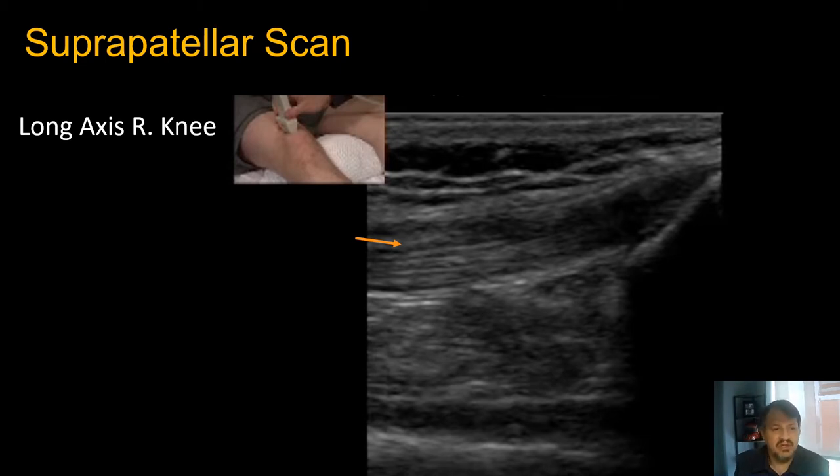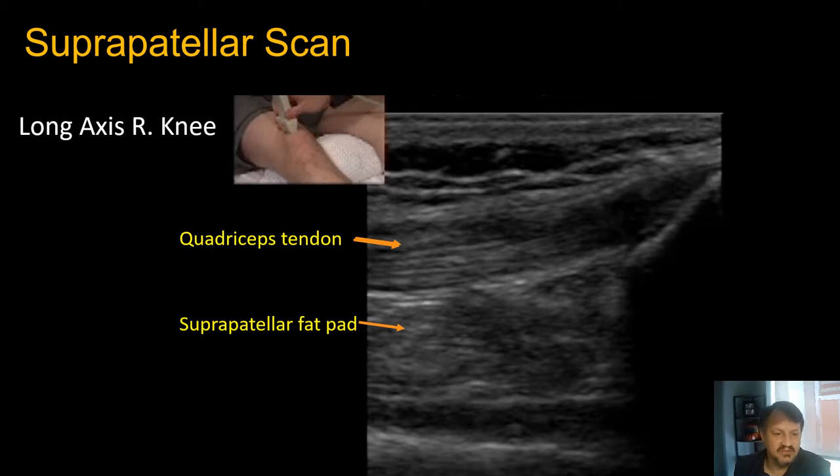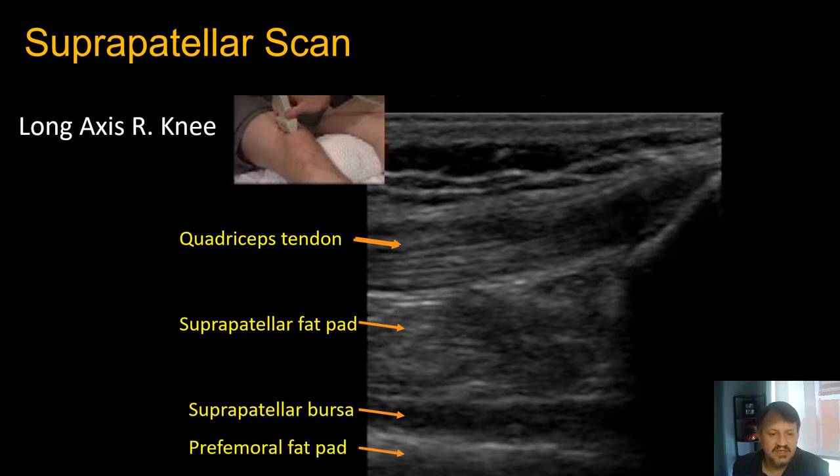In this still image long axis scan, the probe marker is towards the patient's head. On the leading edge we have the patellar or quadriceps tendon, which is continuous with the patella inserted in between. Then we have the suprapatellar fat pad, the suprapatellar bursa which is our target — this one has a bit of infusion — and the pre-femoral fat pad just above the femur. The patella has a characteristic sound shadow that drops off like a cliff below it.